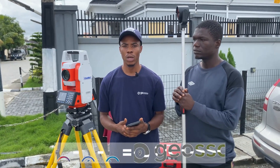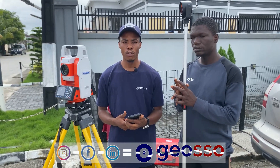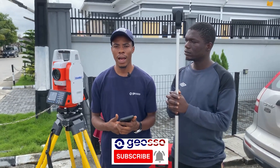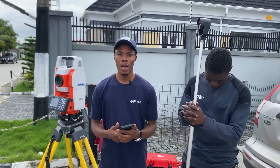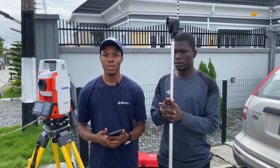Before we proceed to the exercise, please follow us on all our social media platforms — on Instagram, Facebook, LinkedIn, and of course on YouTube. Please subscribe, share, like, and comment your suggestions about the video and what you'd like to see. Thank you very much, let's proceed to the exercise.